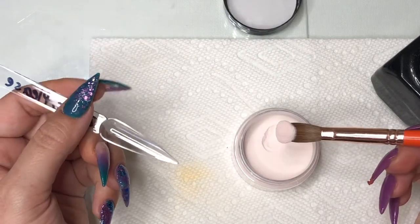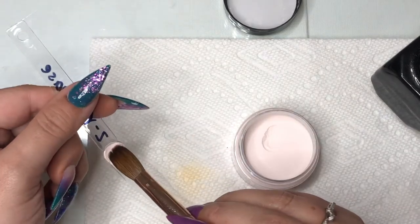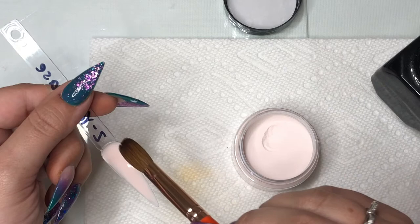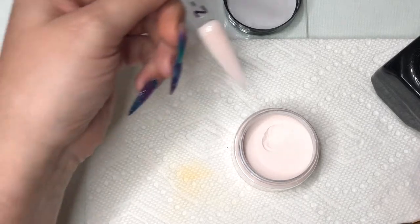This next color is called Yes, Please from Zoëv. It's definitely on the more pale, nude side — it has a light pink color to it. It's a very pale, nude color that you could use in a reverse French, possibly.